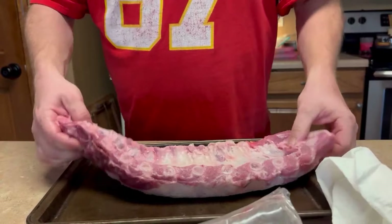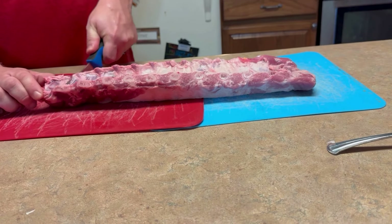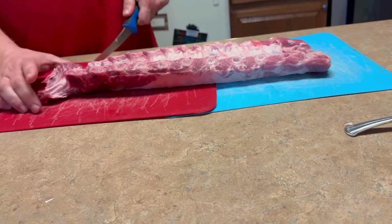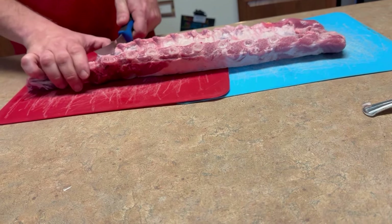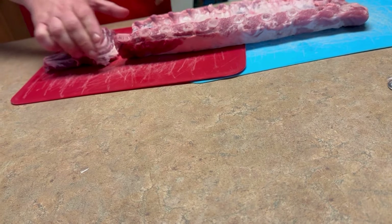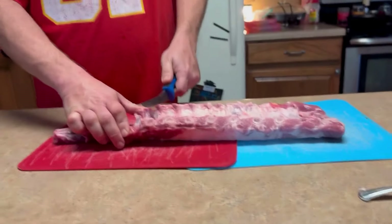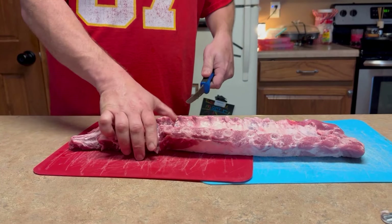So we're going to cut these apart next. It gets kind of fun because they're hard sometimes to figure out where that bone is, especially if it curves on you. Like I said, my dad used to have a phrase he got from his grandpa: 'What's not on one piece will be on another.' So you don't have to be perfect, but we're going to cut these apart.